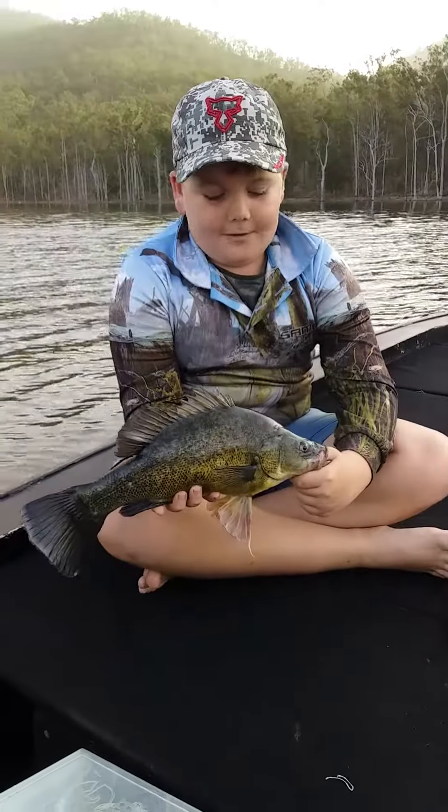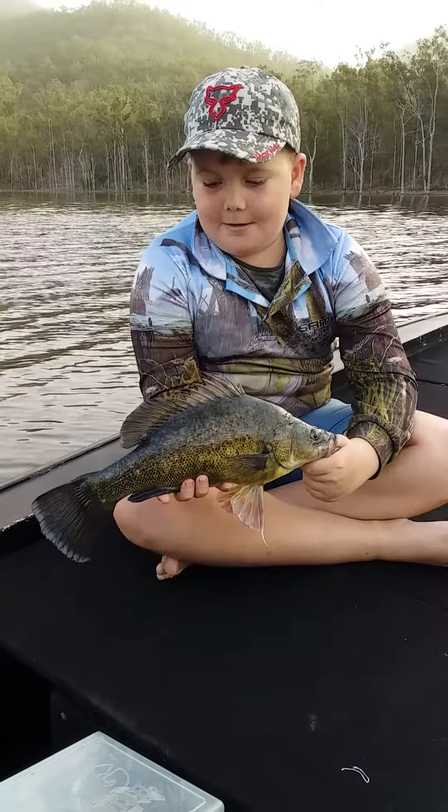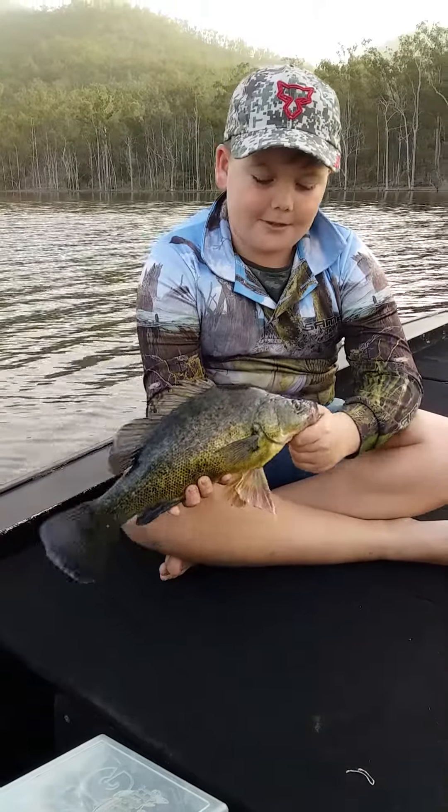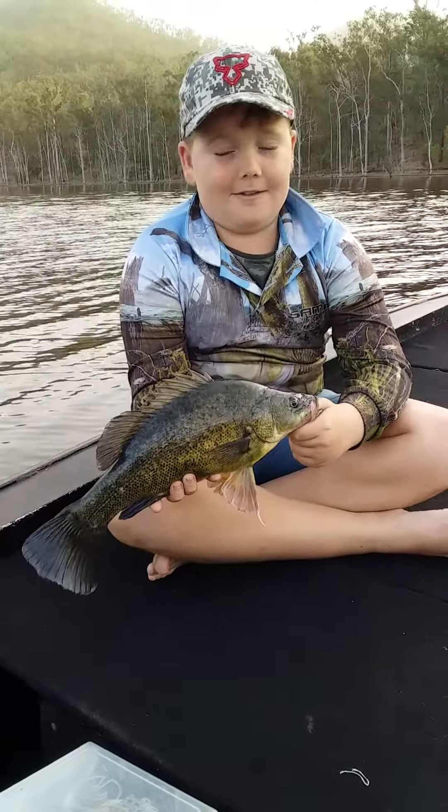We're obviously going to release this guy. He was caught on a baby bass slide grub and 5 oz jig. He gave up one of the best fights I've ever had.